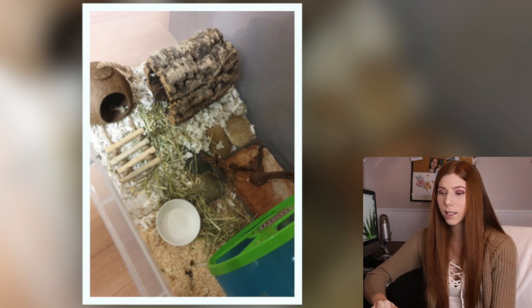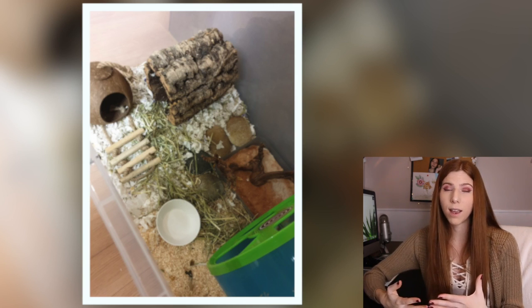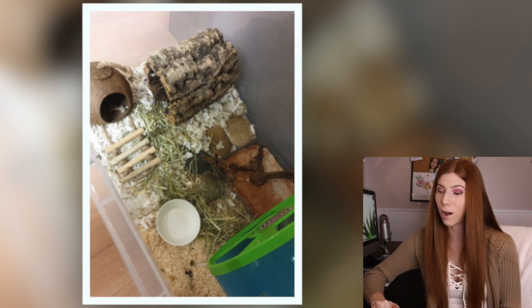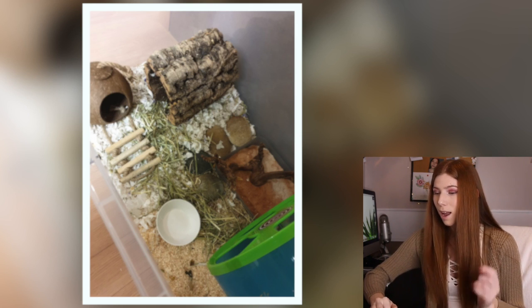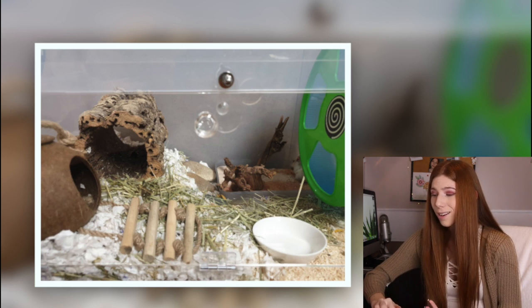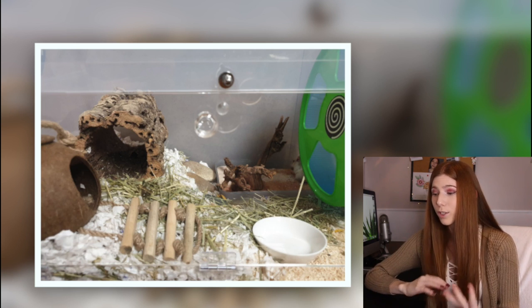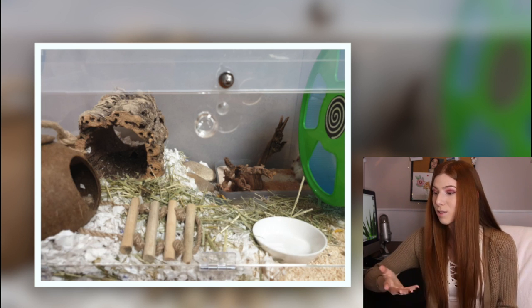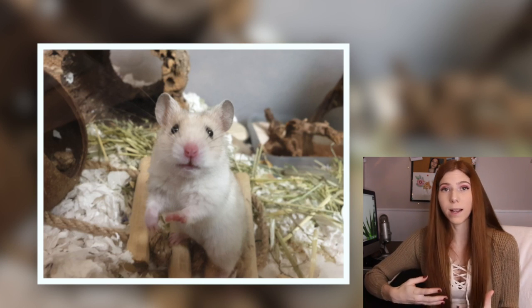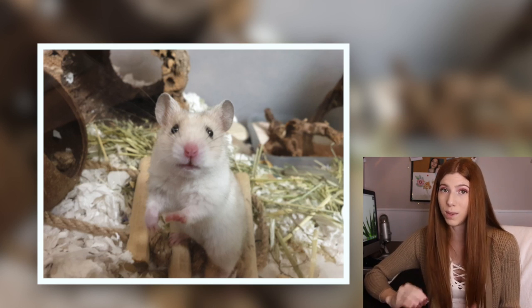We have another Syrian hamster in a bin cage, this time 520 square inches of floor space. I notice you are using KT Clean & Cozy in the lavender scented version — I would recommend switching to unscented bedding because scented beddings can cause respiratory issues. I really like your setup, but I noticed you said your hamster was showing signs of being bored lately. One thing I could recommend is upgrading the enclosure, because with a proper sized wheel it's taking up quite a bit of space, and upgrading will give you a lot more room for enrichment.